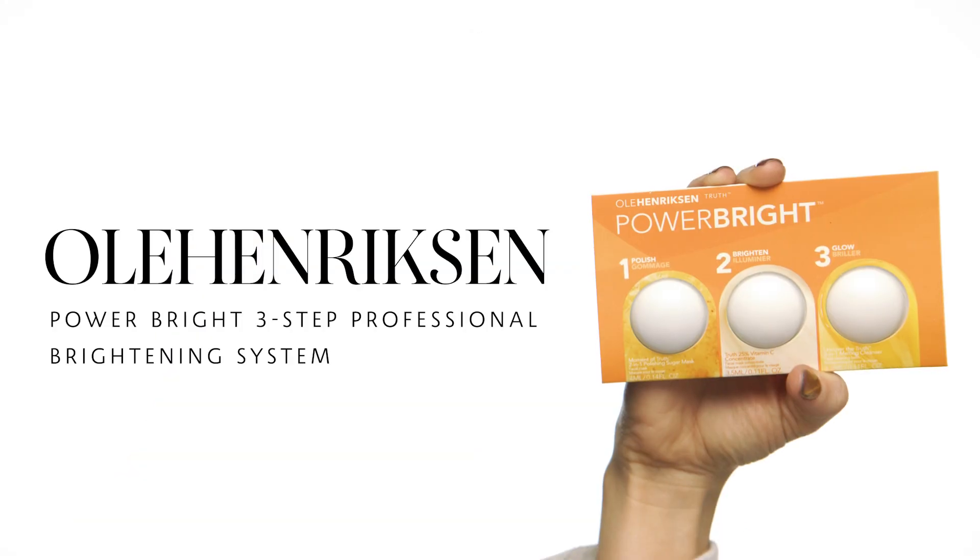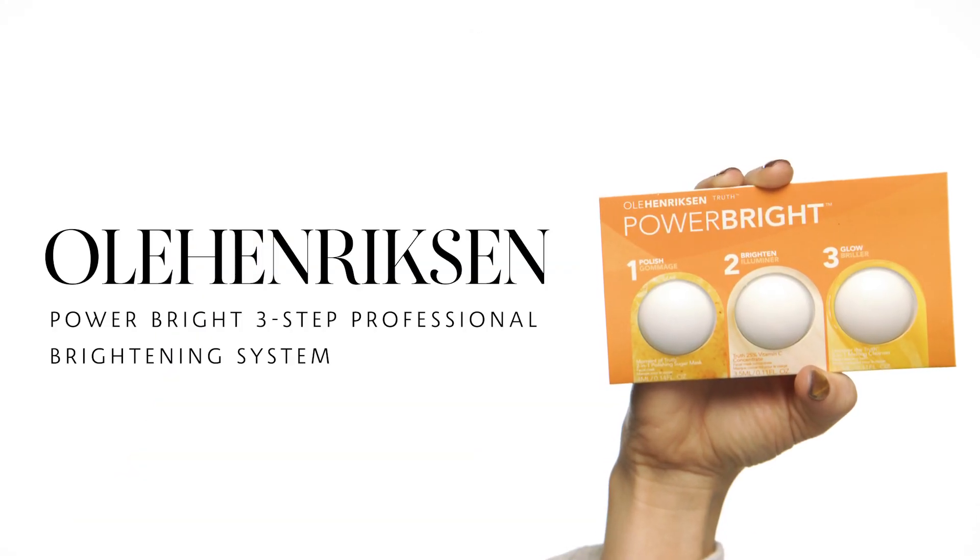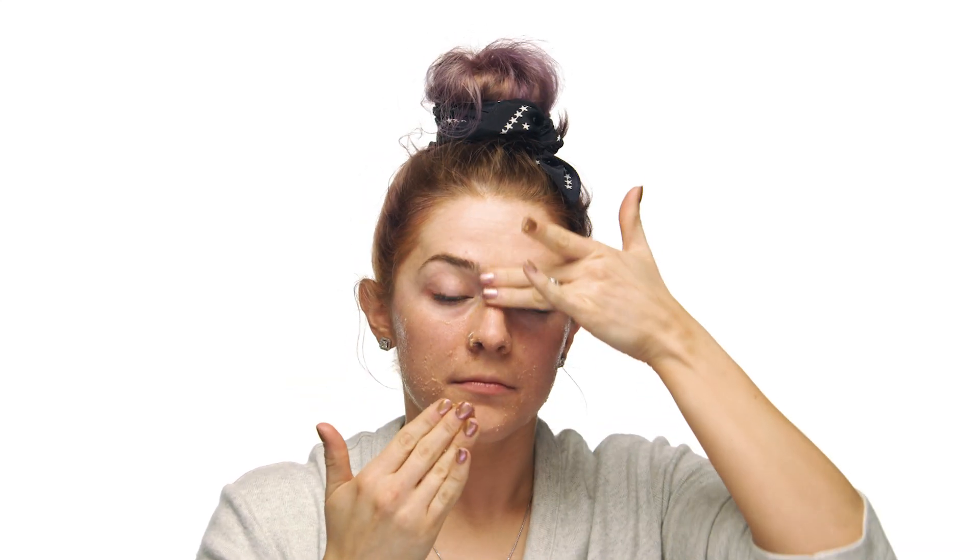Next, the Ole Henriksen Power Bright 3-Step Professional Brightening System. This stuff is super amazing — it keeps my skin really bright and smooth. It's a three-step system starting off with the polishing sugar mask to get rid of any dead or dull skin cells and allow the rest of the system to work the best. You want to massage this into your skin for about two minutes, really making sure you're picking up any dead or dull skin cells. Then before moving on to step two, I rinse off the polishing sugar mask to get rid of any sugar granules.